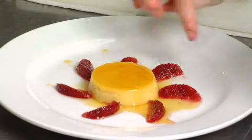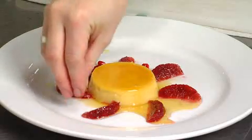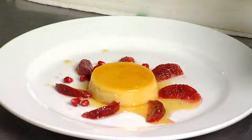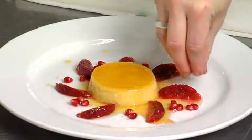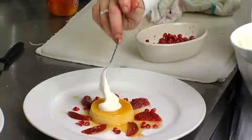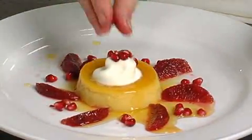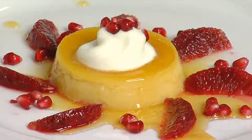Now we've got our pomegranate seeds — they're so pretty, we want them to be on their own. We don't want them mixed up with the blood oranges, so just put a couple in between. You can see how nice and shiny and red they are. We're going to add a little bit of whipped cream to the top, and then top it with just a couple of those pomegranate seeds. And there you have it — caramel flan with pomegranates and blood oranges.